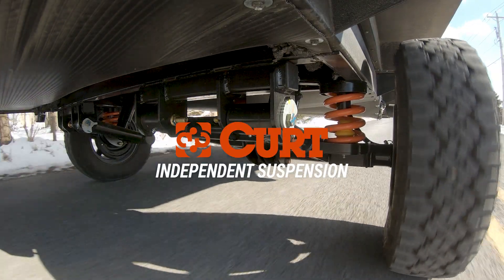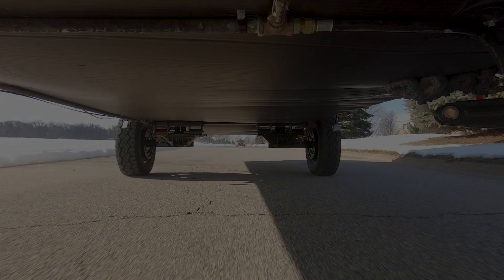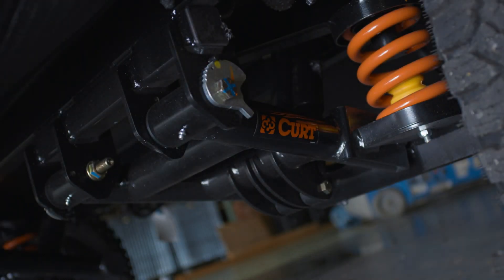This is the way I look at it. Suspensions are super critical because what you want is the shock being absorbed by the suspension and not being transferred into the unit itself. And the way to do that is to use the best suspension possible so that it's absorbing all the shock from the road.